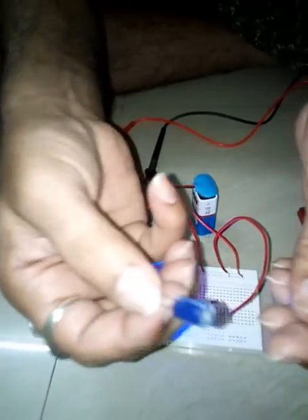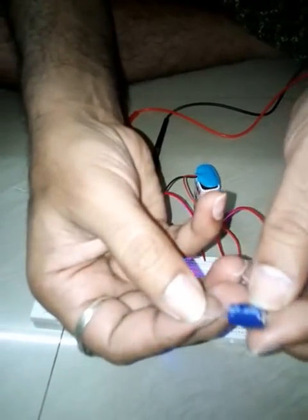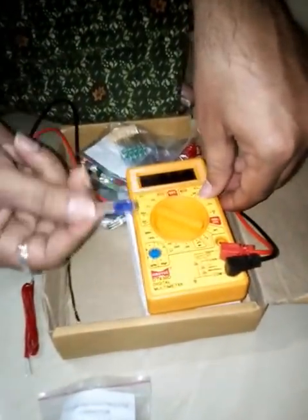For this demo I have a 470 microfarad capacitor whose voltage capacity is 25 volts, and I am going to test this capacitor with the help of this multimeter.